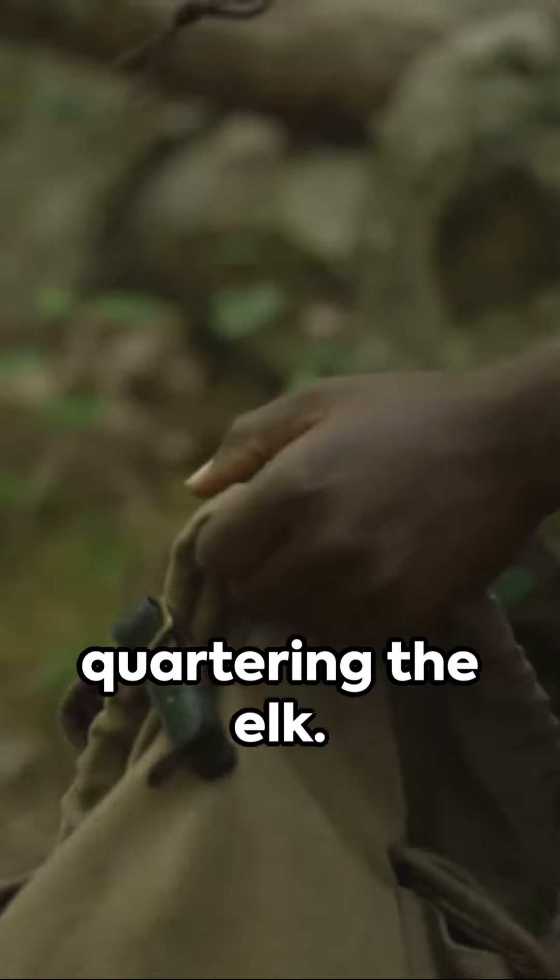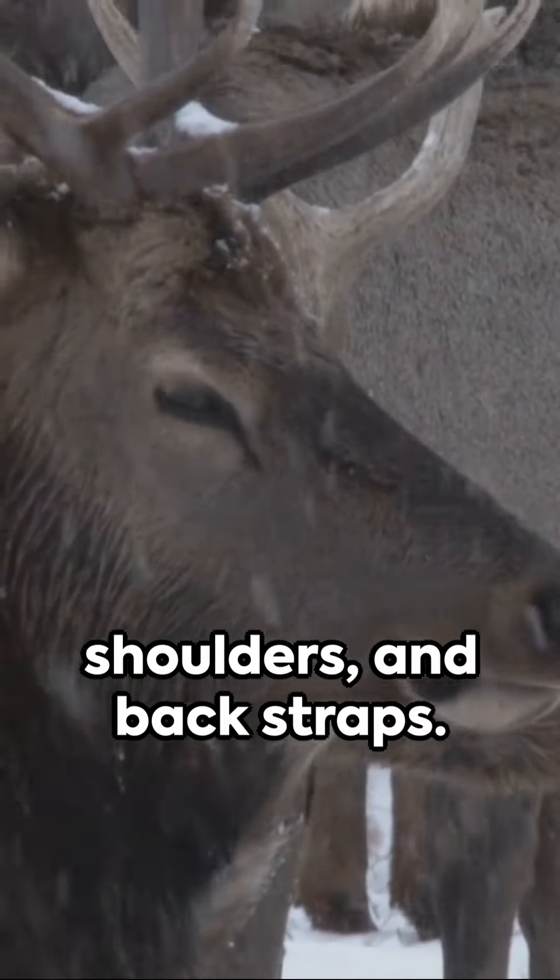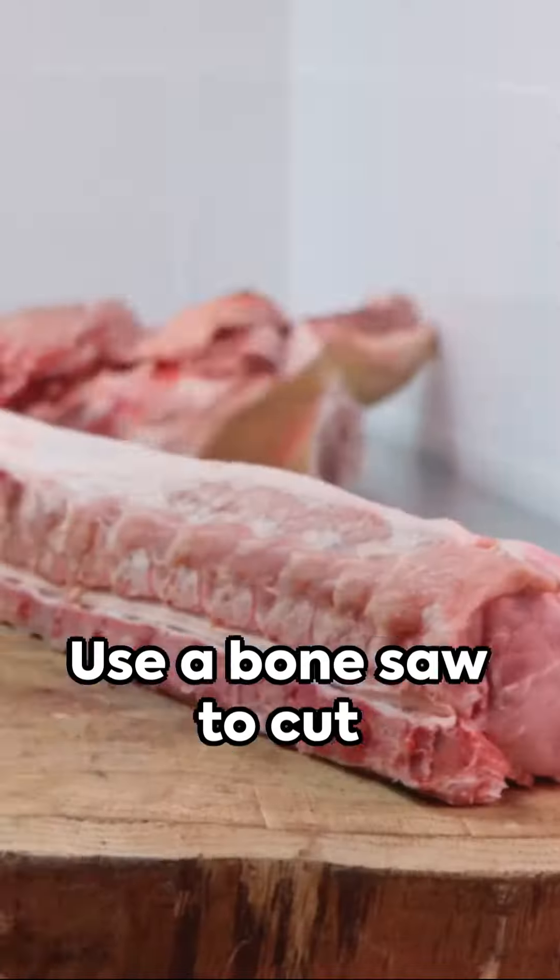The third step is quartering the elk. Cut the animal into manageable pieces, removing the hindquarters, front shoulders, and back straps. Use a bone saw to cut through the joints.